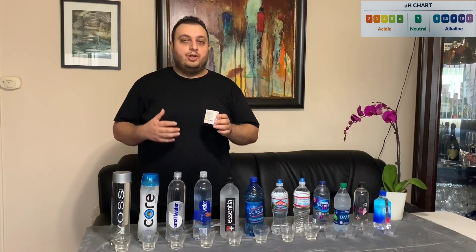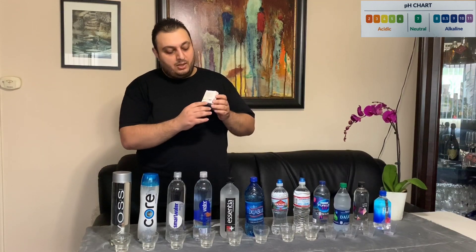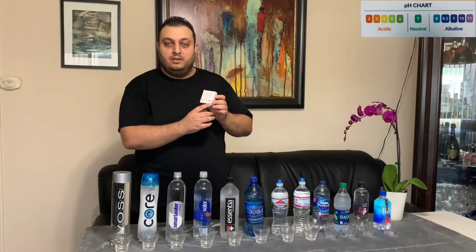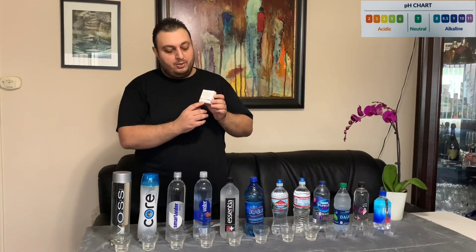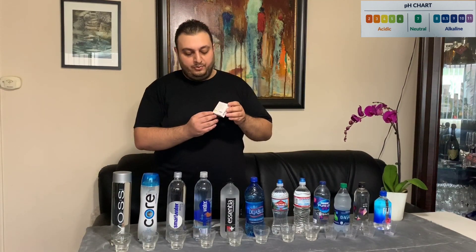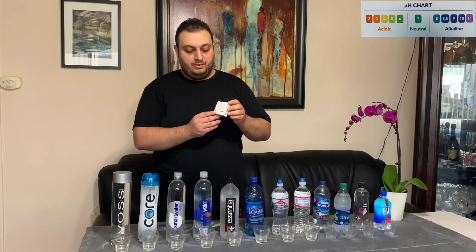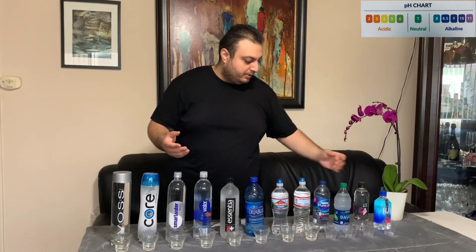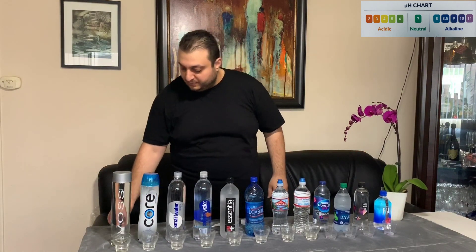Here we have 12 cups of tap water. We are going to add 2 to 3 drops of this tester to each cup and we will see what color the water turns into. If our water turns yellow we will have acidic water. If the water turns blue then we will have alkaline water. If the water turns green that means our water is neutral. And let's begin.